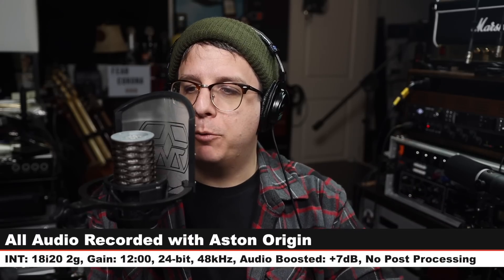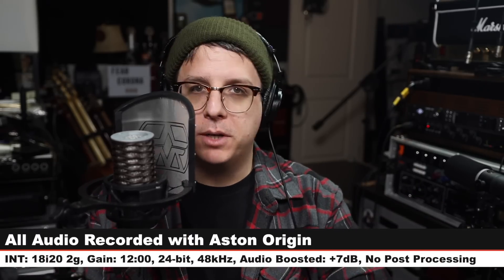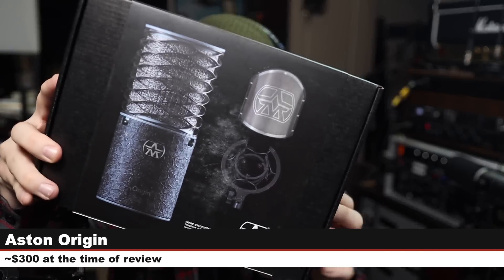Greetings earthlings, today I'm back with a review of a very highly requested microphone. That microphone is the Aston Origin. If you want to pick up the original microphone kit, that will cost you around $300, and if you want the limited edition black bundle, I believe that's around $370.